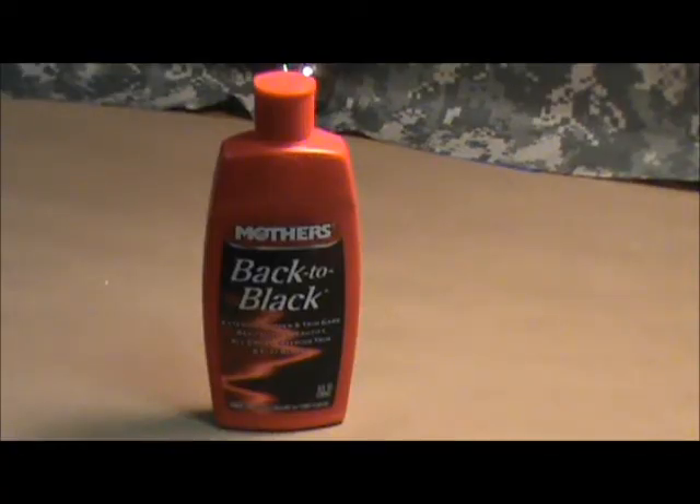Hello folks. Today, I'd like to talk to you about a car care product from Mothers. I'm sure you've all seen it on the shelves — it's everywhere these days. I remember using Mothers California Gold on the mag wheels of one of my first automobiles, so it's been around a number of years. Mothers products have.